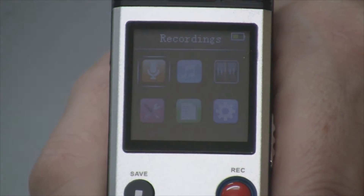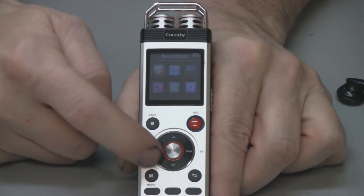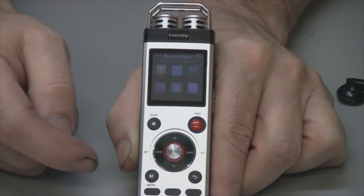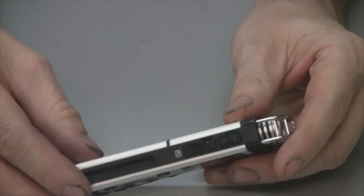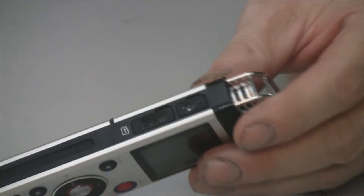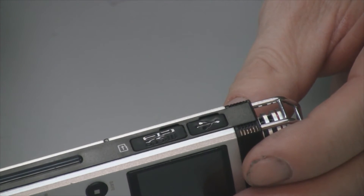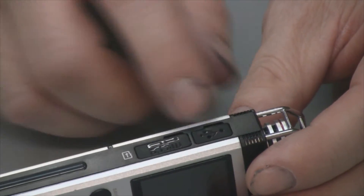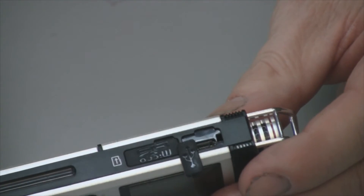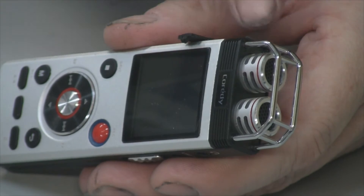It's easy to navigate — just use this right here, it has arrows that help you navigate through the menu. On the side it has a slot for external memory like an SD card, and it has this USB charging slot right there at the top of the unit.